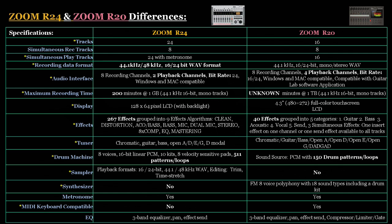Starting with tracks: the Zoom R24 has 24 tracks and the R20 has 16 tracks. Both have 8 simultaneous recording tracks. For simultaneous playback, the R24 has 24 tracks and the R20 has 16. When it comes to recording data format, there's a big difference: the R24 can record at both 44.1 kHz and 48 kHz, while the R20's maximum recording is 44.1 kHz only.